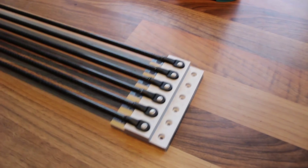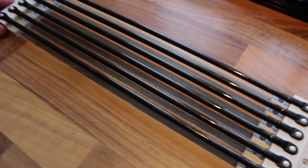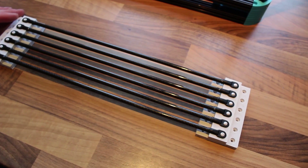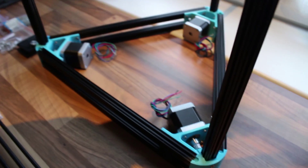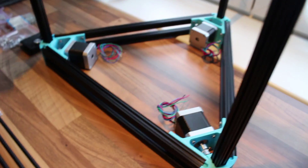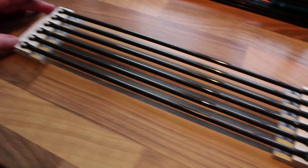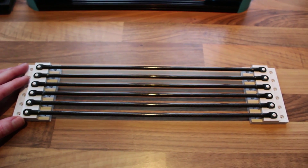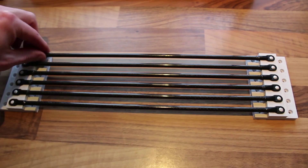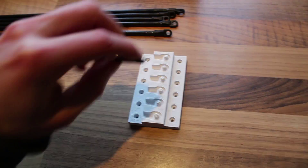Hey guys, welcome back. In between episodes, I glued these carbon fiber push rods together, printed out a jig, and attached them to two vertical open beams while they were still not assembled. Now they should all have kind of the same length — it will not be perfect, but as close as we can get it.